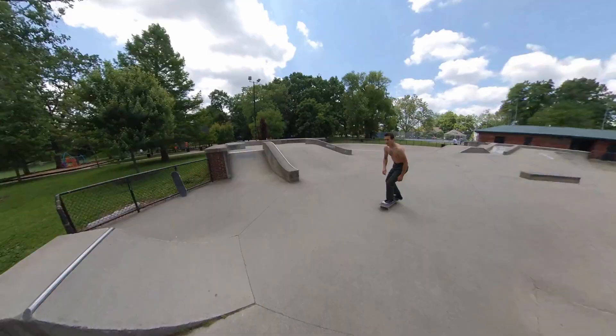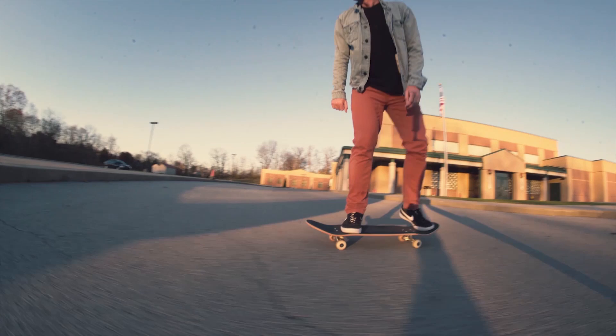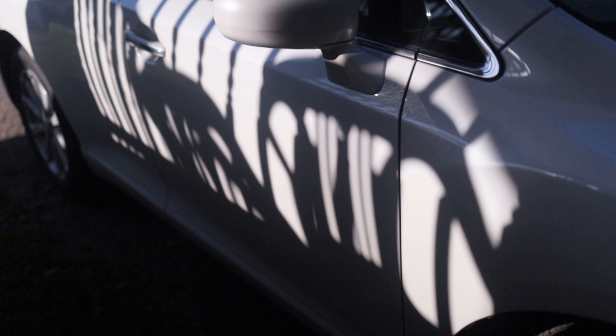When I was a kid, before I ever knew what an ollie or a kickflip was, I just rode my board around for a few years. I didn't know anybody else that skateboarded, so I really didn't know about those tricks. Before you ever start working on ollies, you should be comfortable riding your skateboard, riding down hills, and just being able to ride off of a curb.